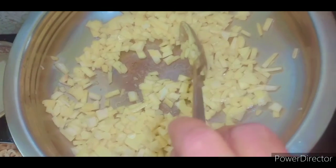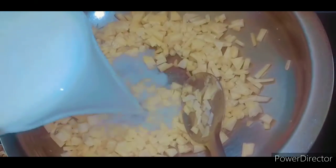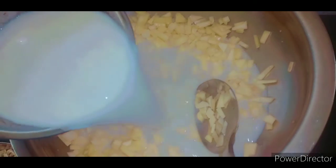I'll put a little bit in the pot and put it in the back. I'll put it in a little bit.